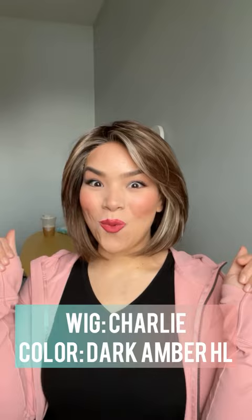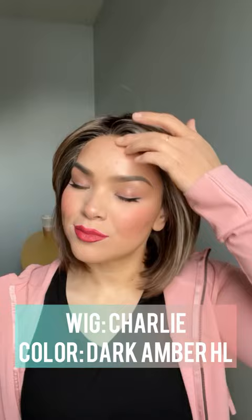Hey everybody, today I'm doing a quick review on this beautiful wig Charlie, and Charlie's from Tressleur. Tressleur describes this as a side swept bob, and oh my goodness it is such a cute bob. This style looks like I just stepped out of the salon with a fresh haircut, it's so cute.